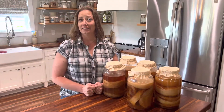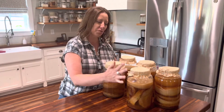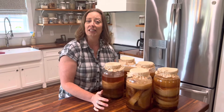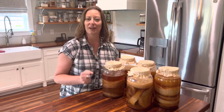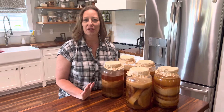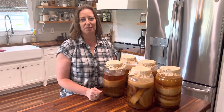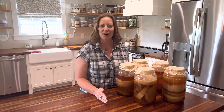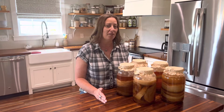I have a confession — my scobies may have become insanely ridiculous. I have way too many right now. If you're in the same boat, or just have a couple of extra ones, I'm going to show you what you can do with them. The rest of the video will cover making a scoby hotel, blending your scoby for your garden, and making a scoby snack for your dogs.